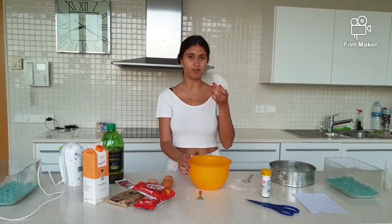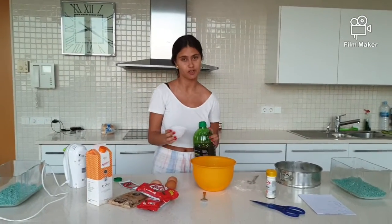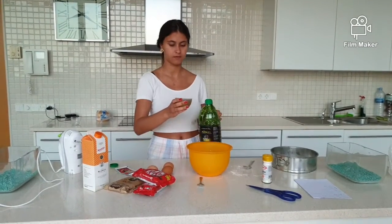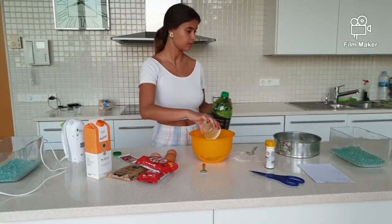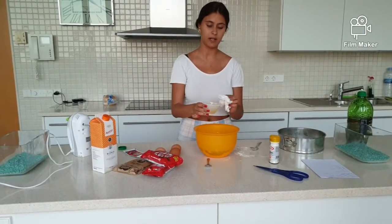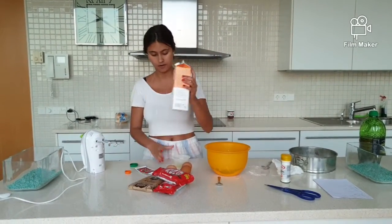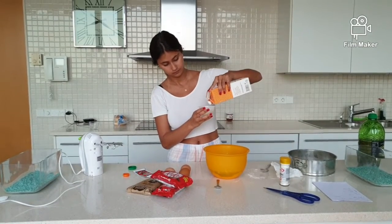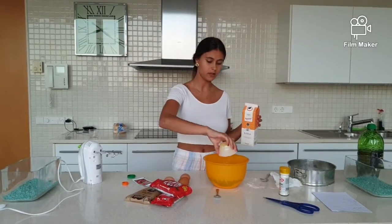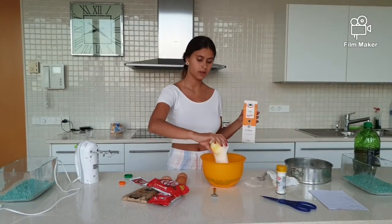Then we use a spoon for putting the flour into the cup and we pour it. Once we've put the three cups of flour, we will put one cup of oil. After we've put the cup of oil we will proceed with the two cups of sugar.